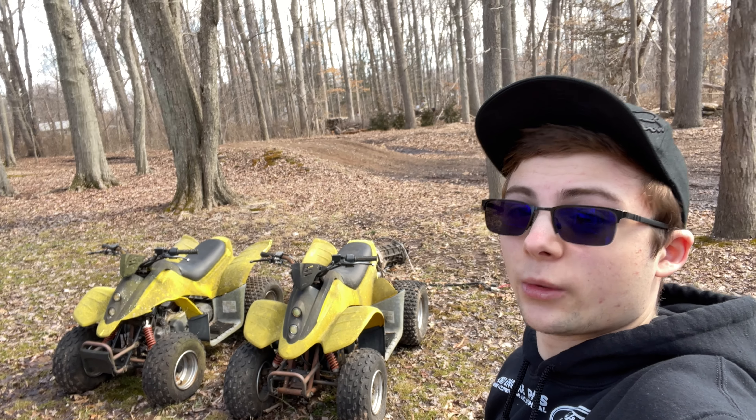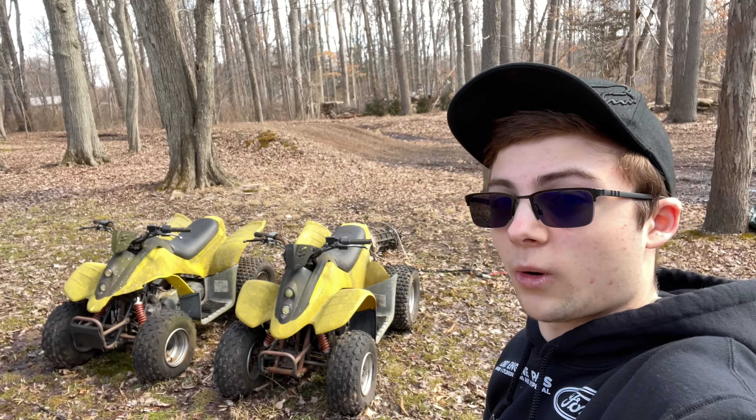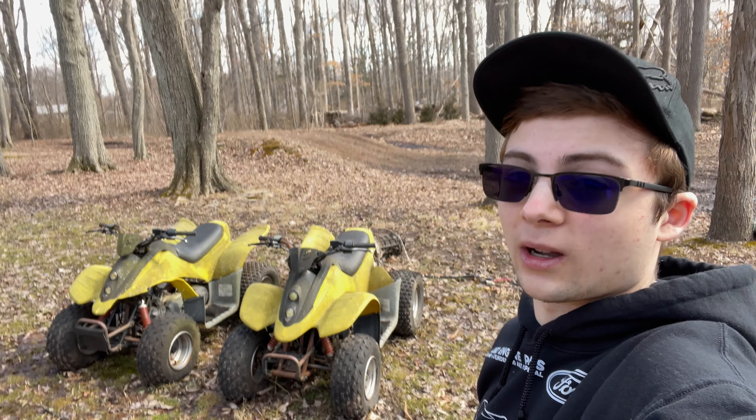Hey guys, GasGoesler here, and today we're going to try to get these two Dinli two-stroke quads running after they've sat for I don't even know how long.